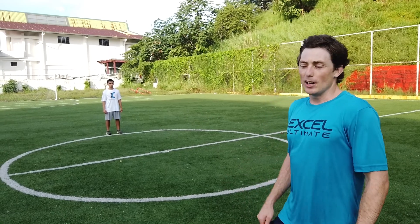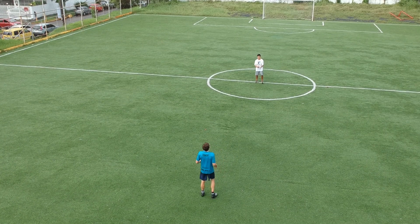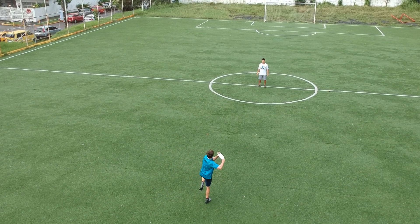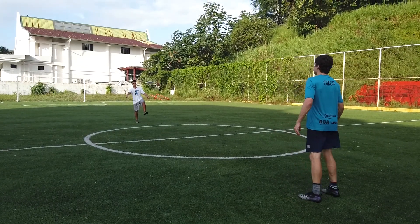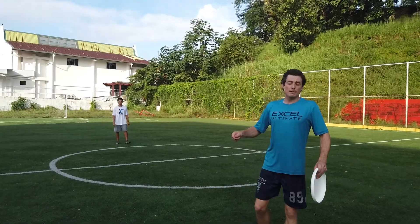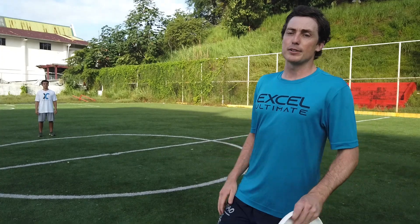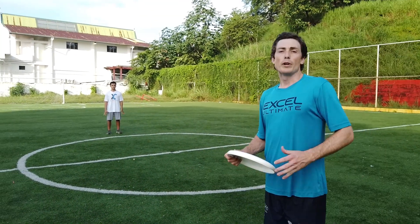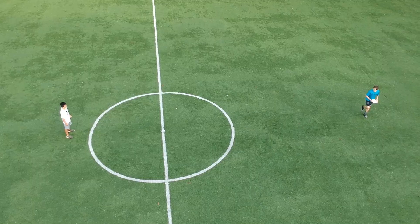We're gonna start with stability on one leg — single leg throwing. We'll alternate left and right legs, forehand and backhand, and try to put some spin and speed on these. We're really trying to brace the core and keep everything balanced. A lot of Ultimate Frisbee is played on one leg and it's really important. The backhand on one leg is also going to teach us to use our core and keep everything braced.